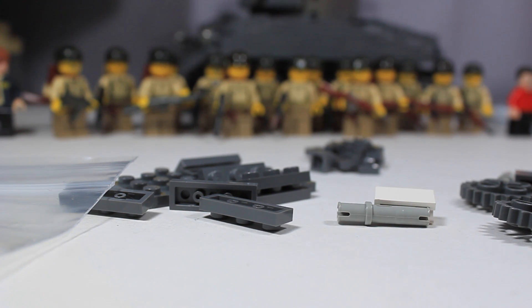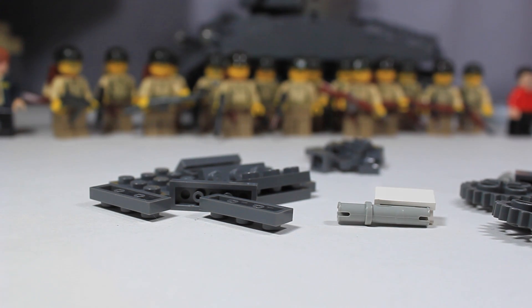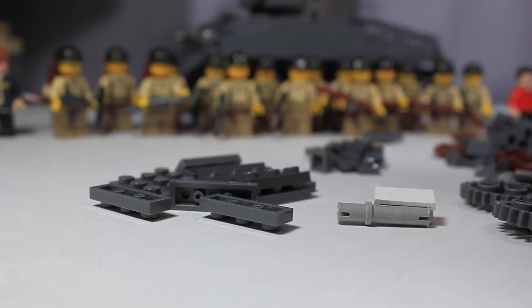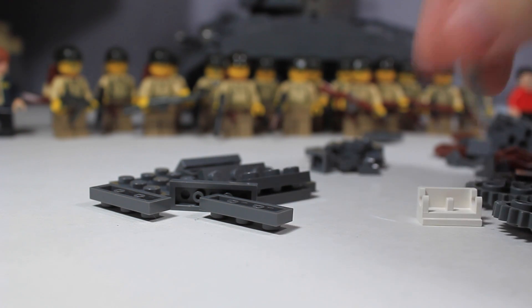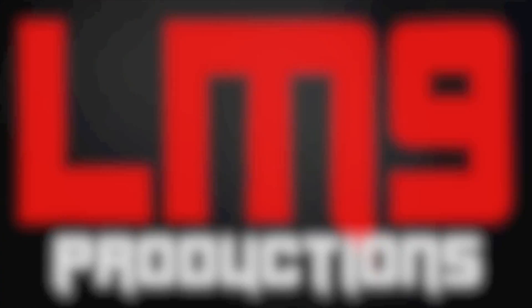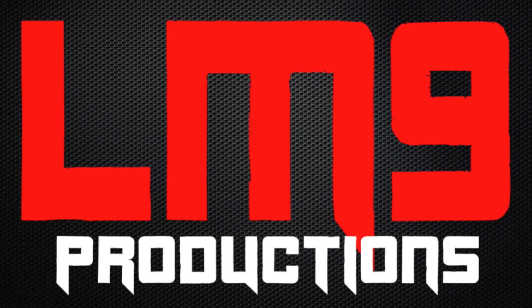Burt Macklin — there we go. All right guys, that is pretty much it. Thank you guys for watching this quick little video. Tell me what you guys think about Fury figures in the comments. Don't forget to favorite this video, share it, like it — do whatever you please. I'd prefer if you didn't dislike it, but whatever, your opinion. Thank you guys for watching. Like, comment, and subscribe, and I'll see you guys later.